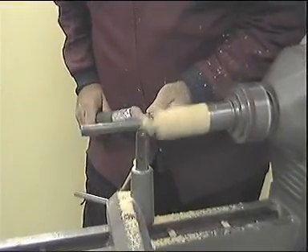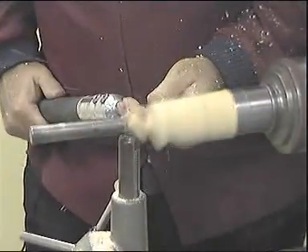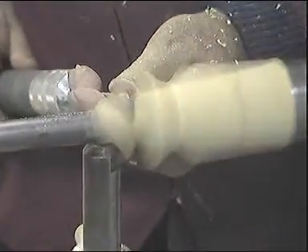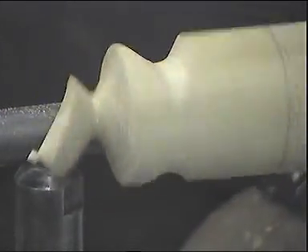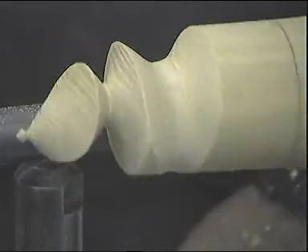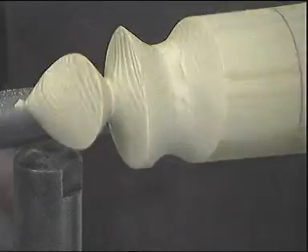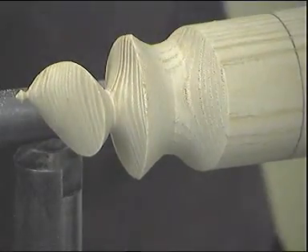Again, small cuts, nothing too heavy, and always with spindle turning, cut downhill. When you have got about this far, stop the lathe and check your progress. As you can see, we still have a way to go. So start the lathe and continue with the same cut.